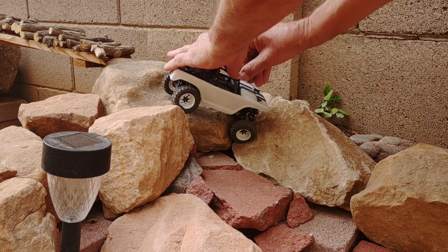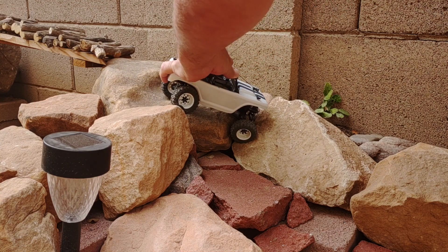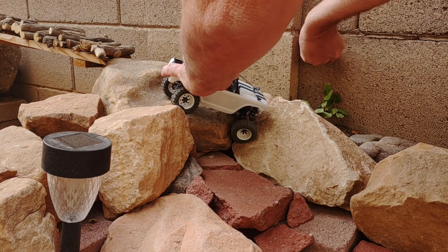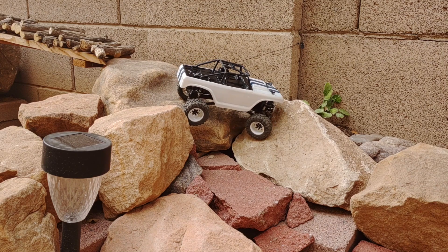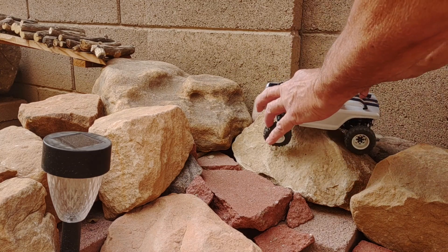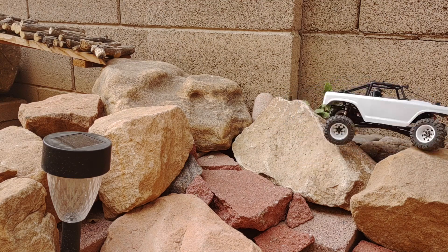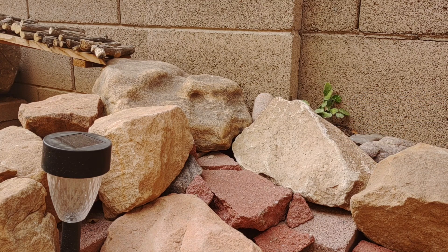Come up to the obstacle, play out some line, wrap it around the roof, hold it there, get the hook attached, release the tension, and then drive off. And there she is.